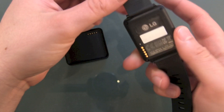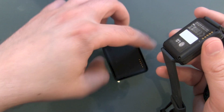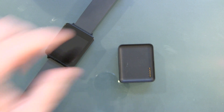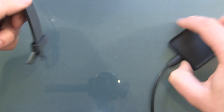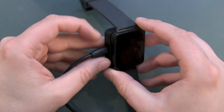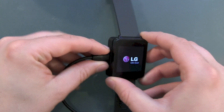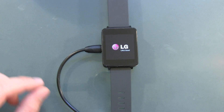First of all, you have to get the charging pad to activate the watch. There is a little button on the backside — you can push it and boot the device this way. But the starter guide is telling me to use the charging pad, and because I don't know how much battery is charged, we take the pad connected via micro USB cable, turn it the right way, and place the watch on the charger. This is magnetic, so it will stay and fit. And there we can already see it's booting up — we see a nice little LG screen.